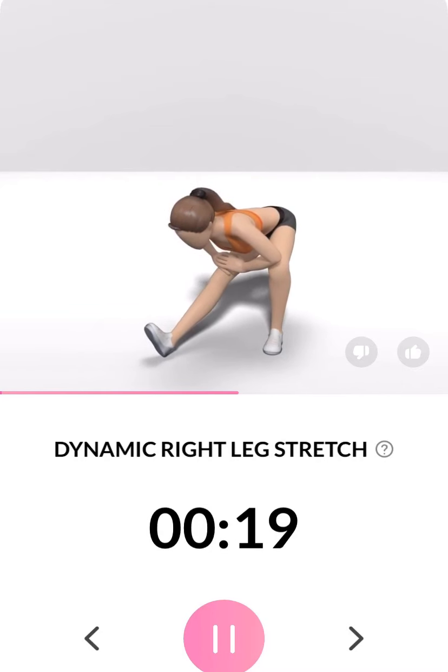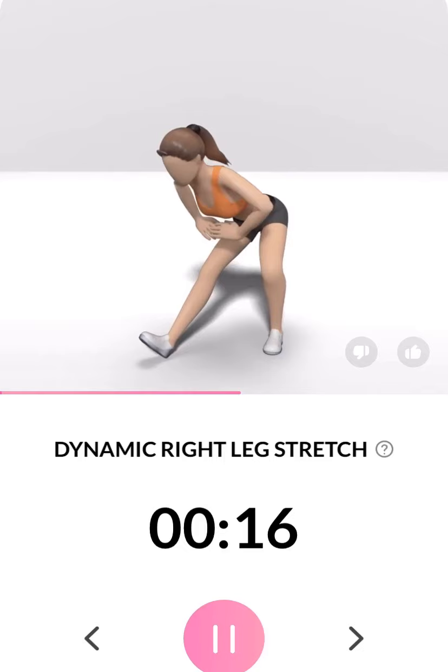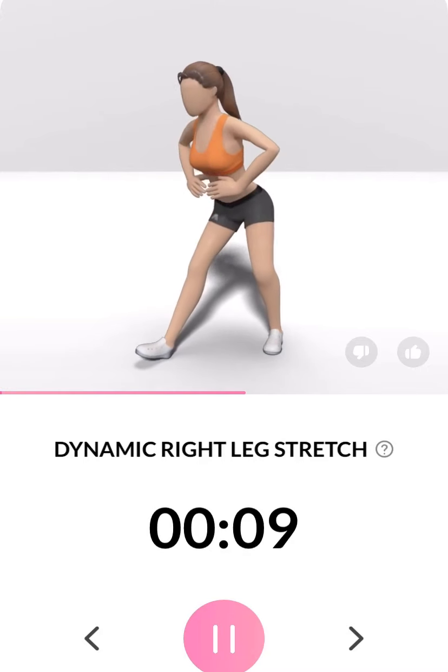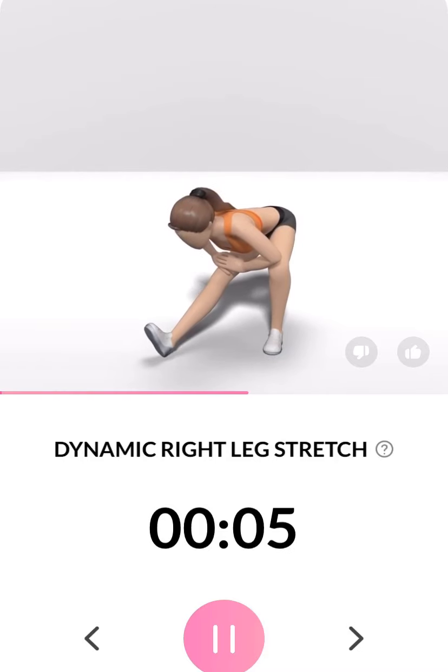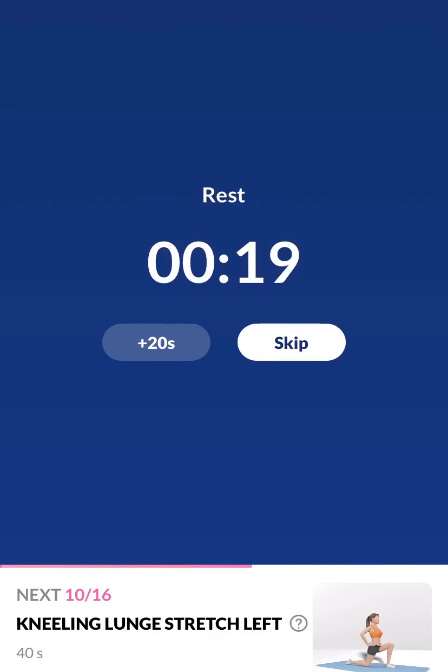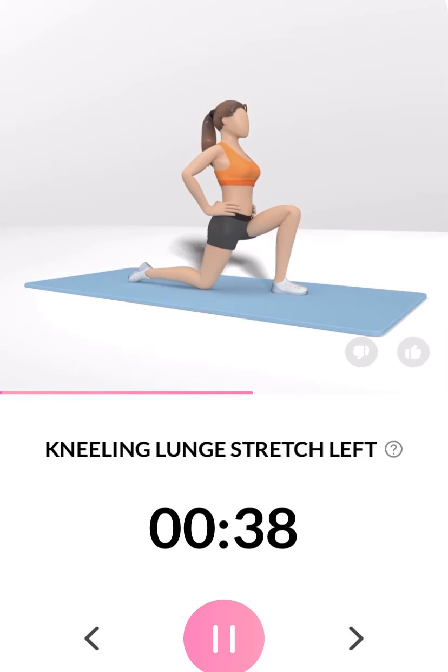3, 2, 1. Take a rest. The next 40 seconds: kneeling lunge stretch left. 3, 2, 1. This exercise works on your hip flexors and thighs. Half the time.